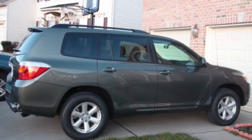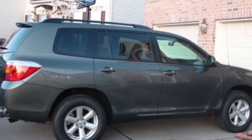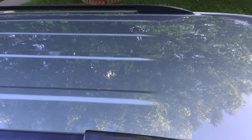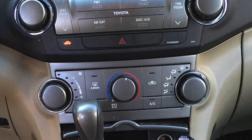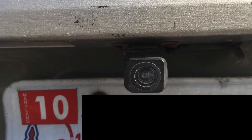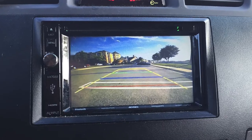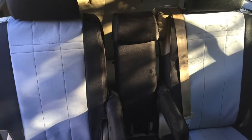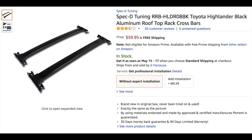Hello everybody, today we'll be talking about how to install a roof rack crossbar on a 2010 Toyota Highlander. I have done lots of upgrades on my Highlander, and if you're interested in any of the internal ones — such as a backup camera, satellite, multimedia station, and other stuff — you can look at some of my old videos. But in this particular video we'll be mostly talking about just the crossbar installation.